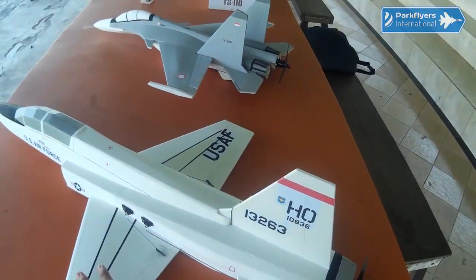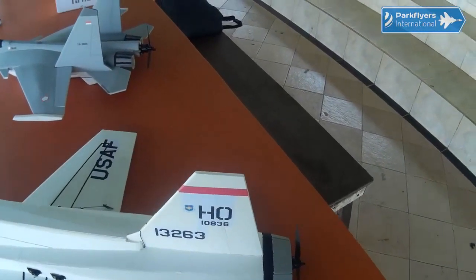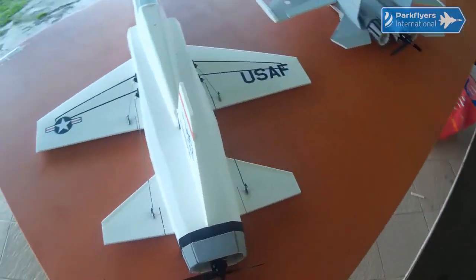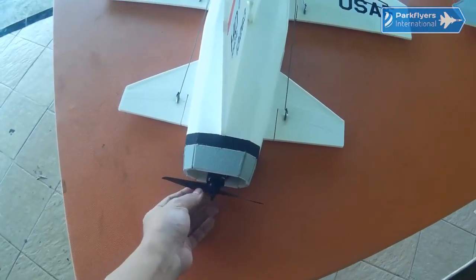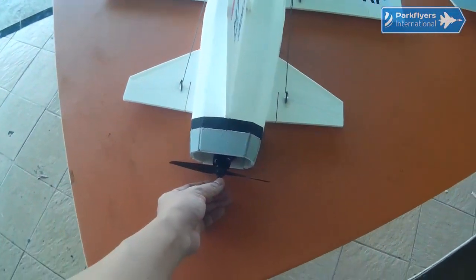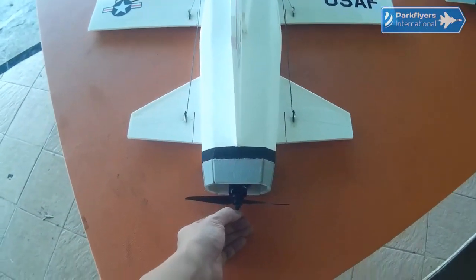It will have elevons for roll, but only elevators for pitch. I'm using the same SunnySky 2600KV motor with a KMP 6x4 prop. It's actually highly recommended by our colleague Ossiplane Pirate from the UK.